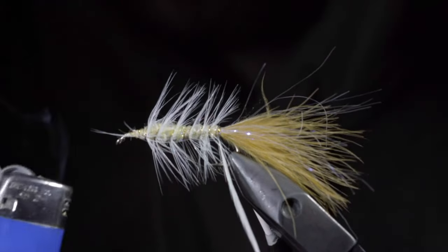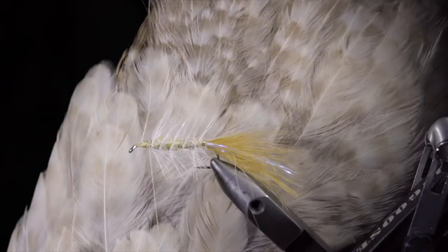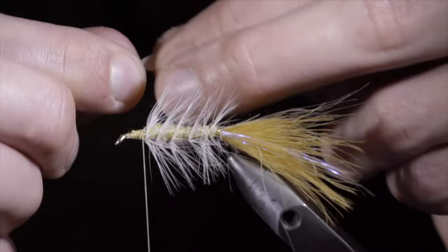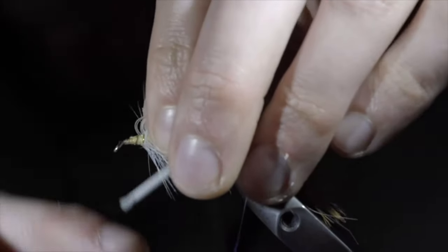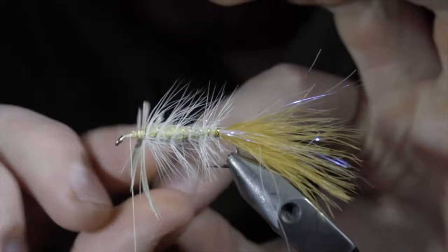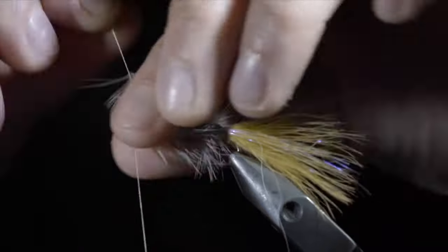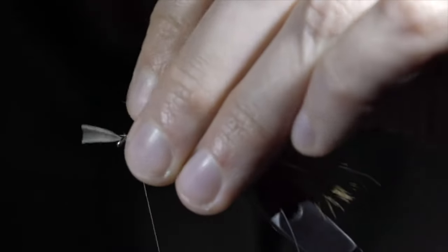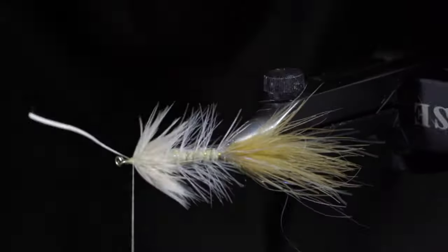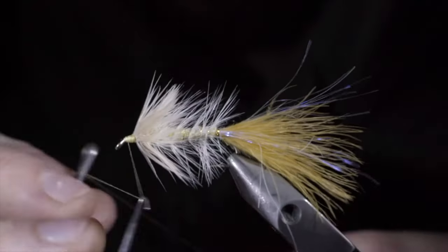If you've missed a couple feathers, I like to use a lighter to clean up the head. Snip your excess free and grab a hen cape — here I'm using a light beige color. Select a single fiber, snip off the tip, leaving a small triangle that we can use to tie on to the fly. Secure tightly and begin to hackle your feather around the head of the fly. Brushing the feathers back as you go and doing it in closed touching spirals. Once complete, use your thread to secure in place. Brush everything back and use your thread to give it a nice brush back look. Snip your excess free and continue to clean up the head until you're happy. Whip finishing once complete.